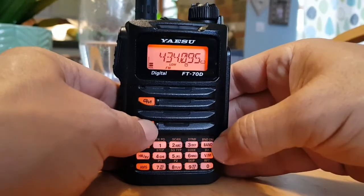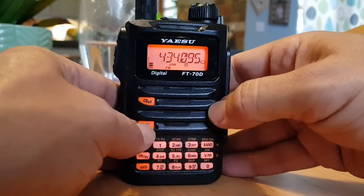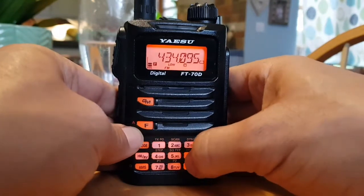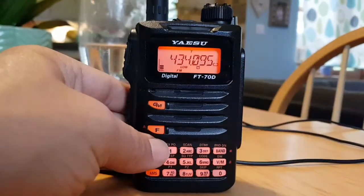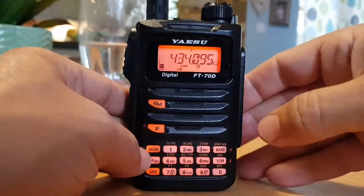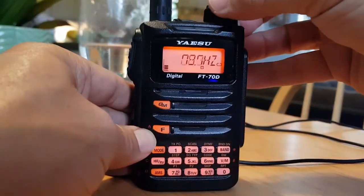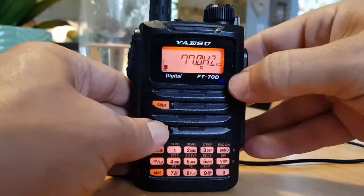And then the last one is the tone frequency, so go F then number 6. The tone needs to be on otherwise it won't register, so you go F, 6, and then you can change the tone frequency, like so.